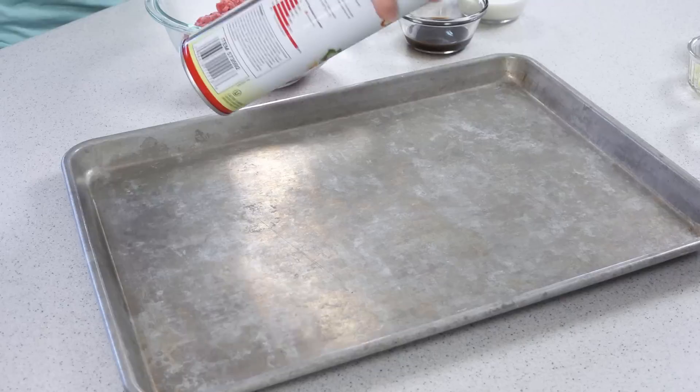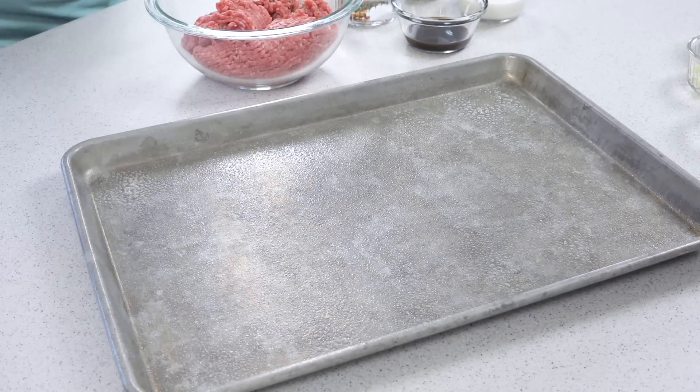Start by preheating your oven to 400 degrees and lightly grease a baking sheet or a 9 by 13 pan. Now we can put together our meatballs.